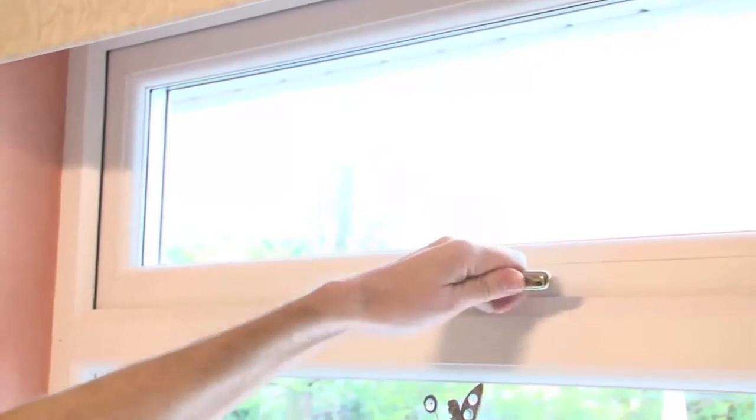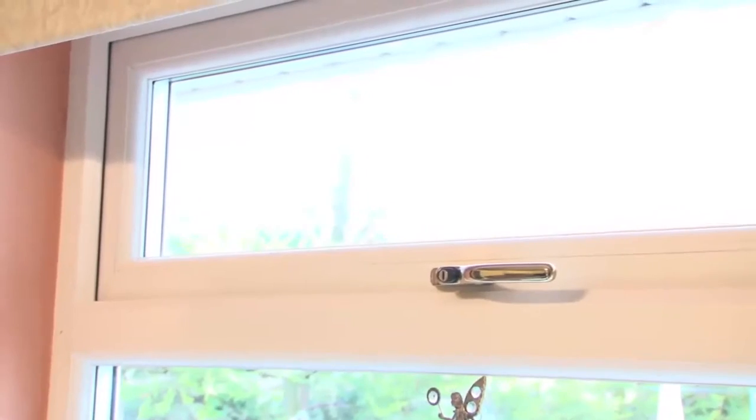Firstly, we will look at how to prevent frozen pipework. Minimize all drafts from outside to unheated parts of your property. Close all windows and external doors to prevent further drafts.